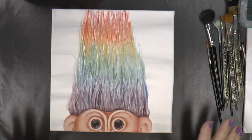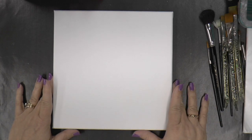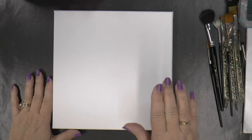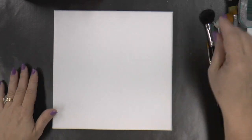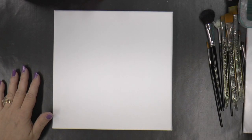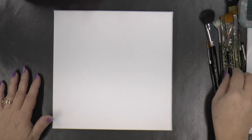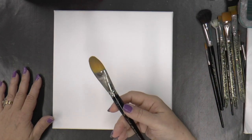Here's my Rainbow Troll for Throwback Thursday and I'm going to show you how to paint this little guy. First I start with the white canvas — this is a 12 by 12 — and I'm going to put a coat of white paint over it. The white paint can be diluted a little bit with water and I'm also going to use my moon filbert brush.